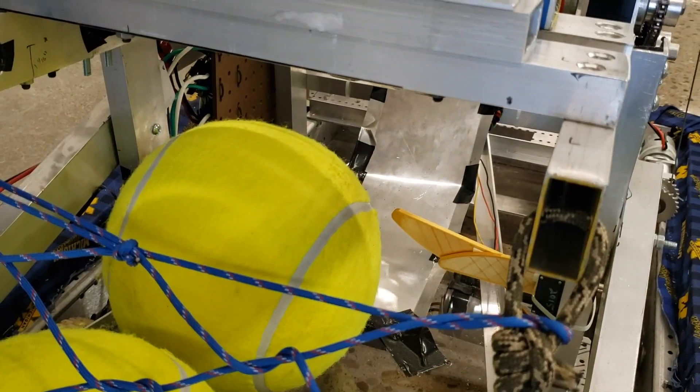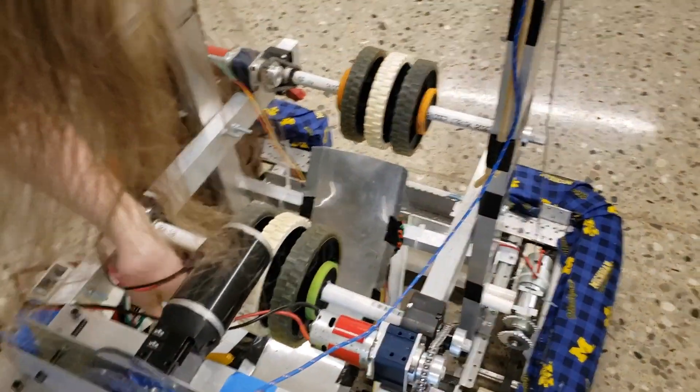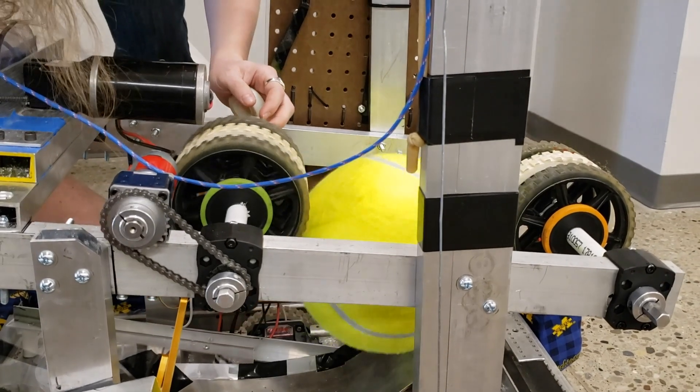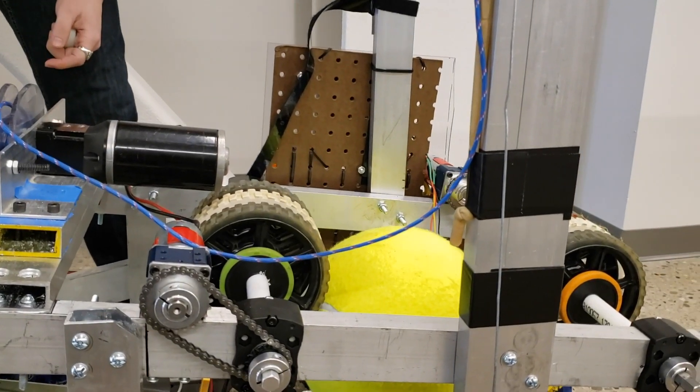Then we can spin up our two flywheels that form the shooter. When we're ready, we open up the servos, the ball falls in, it comes into contact with this first flywheel, it's forced up the ramp, and then into contact with the second, and then we can shoot — hopefully very consistently — into the high goal.